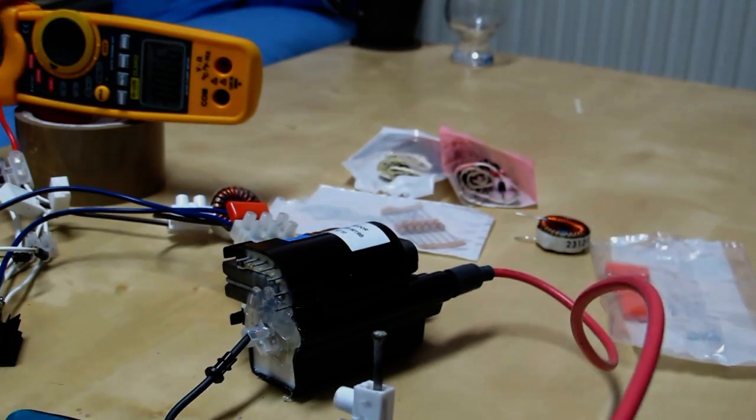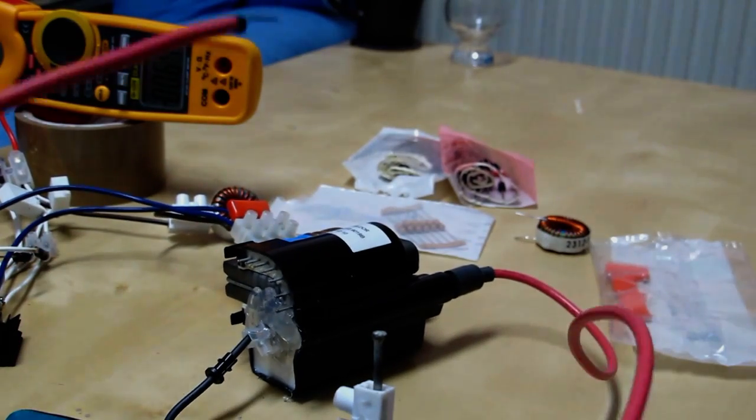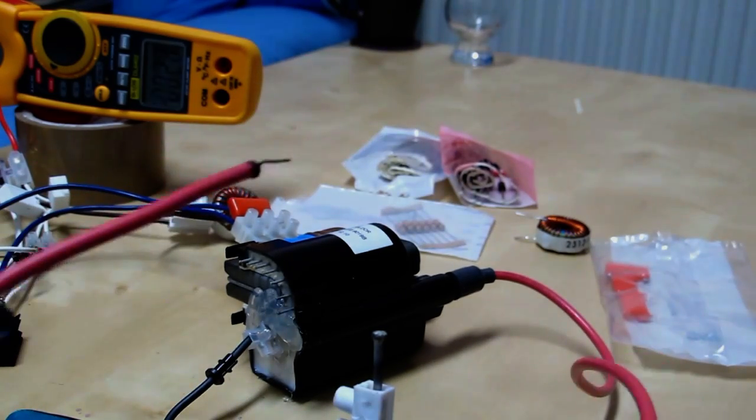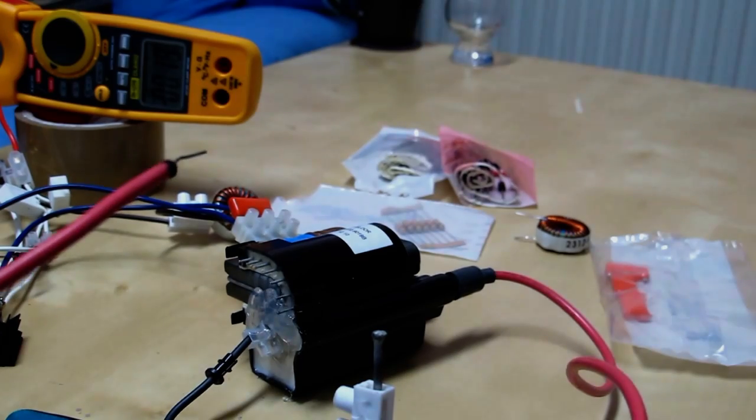That's weird there. Not sure if it's going to be picked up on camera. Oh well. I'm not going to do 36 volts — not yet anyway. Thanks for watchin'.